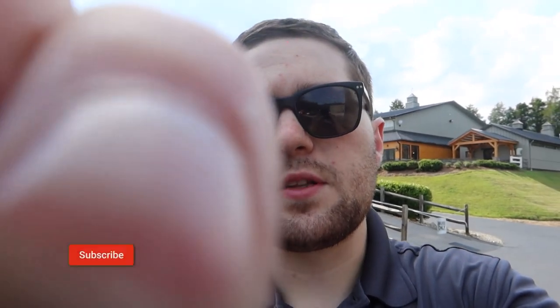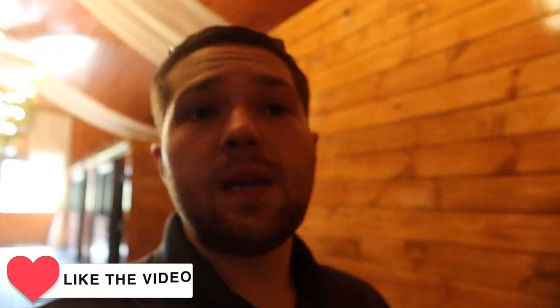Hey, what's up guys, it's Rick. We're doing a short little video here. The camera's a little bit broken so bear with me. We're doing a lighting-only event today — we have pin spots and up lighting, so let's go in and show you guys what it all looks like.